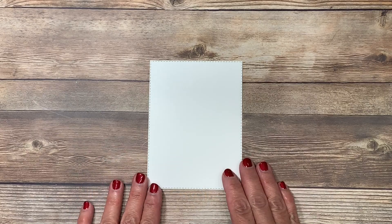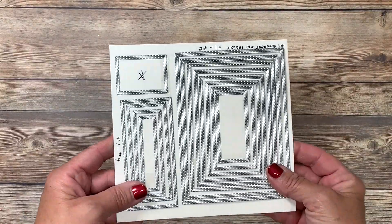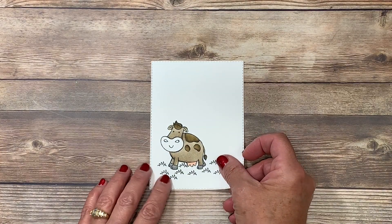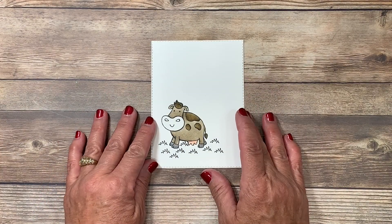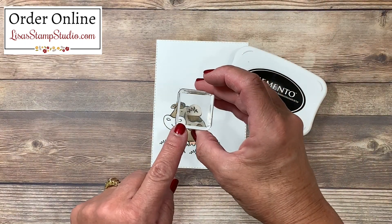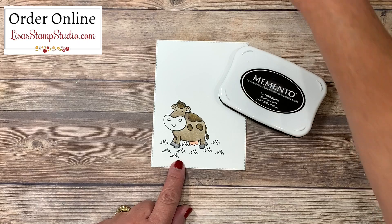Just before you joined me, I die cut a rectangle stitched piece of cardstock using thick Whisper White. I absolutely love this collection of dies — there are graduated sizes and every single one is a stitched frame. I did a little stamping and coloring right before you joined me because the focus of today's video is the masking technique. I used my Memento black ink pad and stamped that adorable cow image. Also included in that stamp set is the small image of grass, which I stamped along the bottom of the feet.